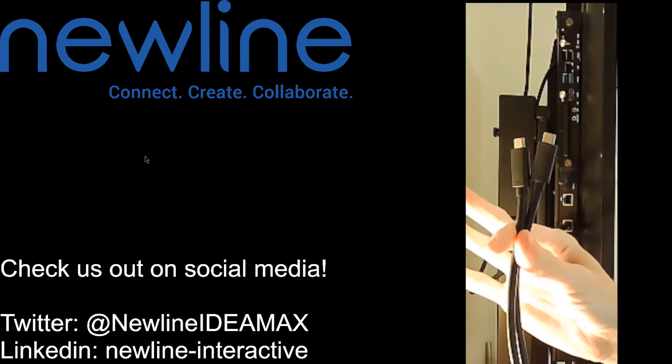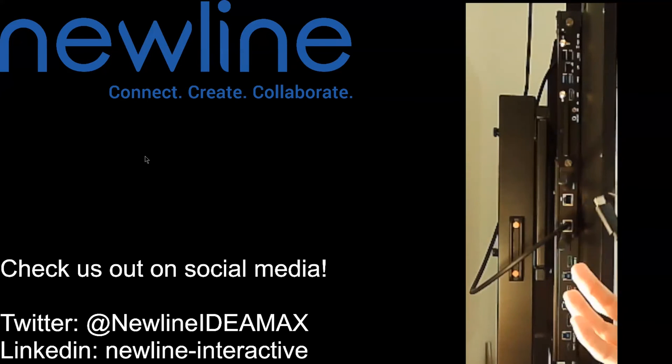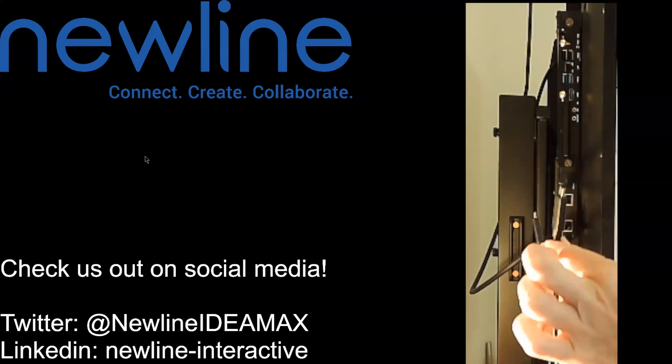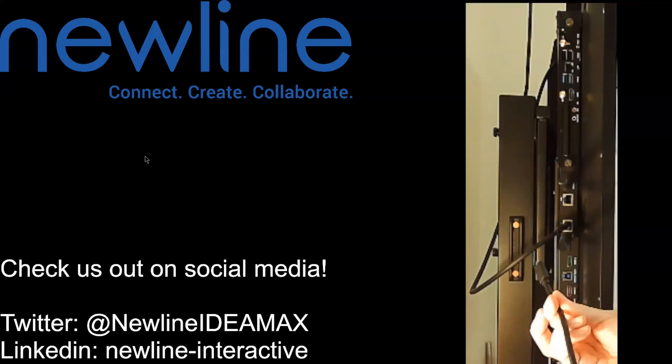Really nice — when you are using USB-C connections you're just going to need the one cable to transfer everything back and forth. USB-C will transfer the audio, the visual, and the touch capability between your computer and our panel.